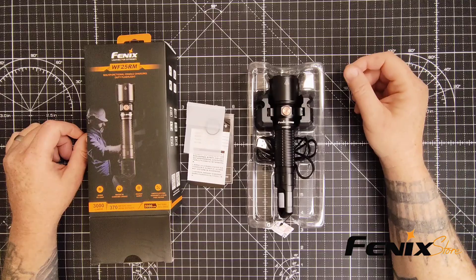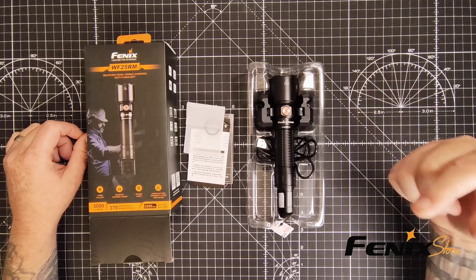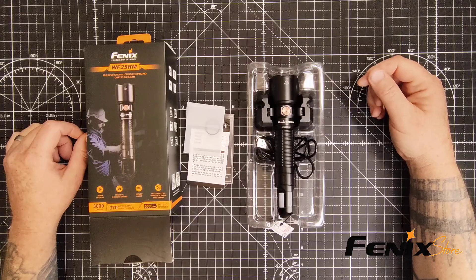All right, let's get into the details. The Fenix WF25RM is a real workhorse, packing some impressive features.